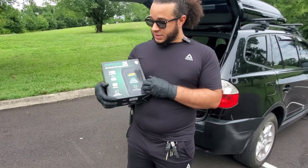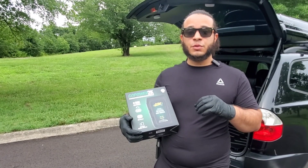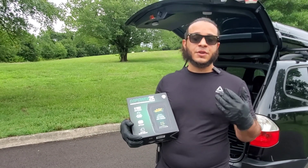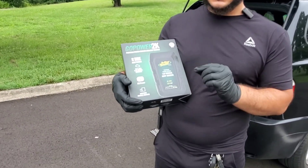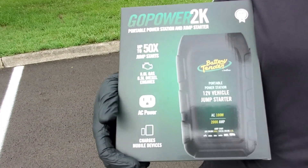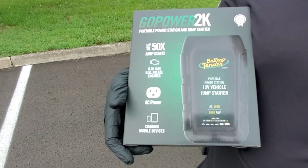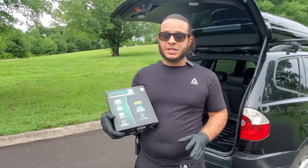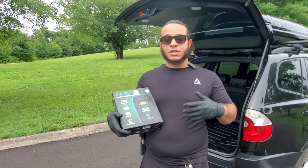The box also gives you an example of all the buttons and what they're for. I'll show you in the video what the buttons can do and how they work. This thing can jump a vehicle up to 50 times, which is really good. It has an AC power outlet and can charge mobile devices. Let's get straight to the unboxing.